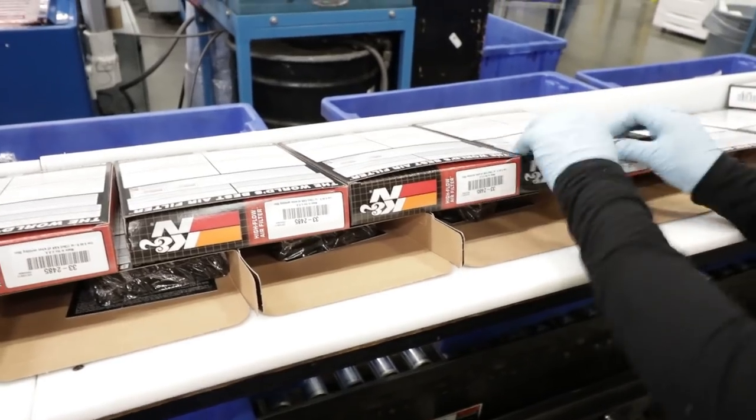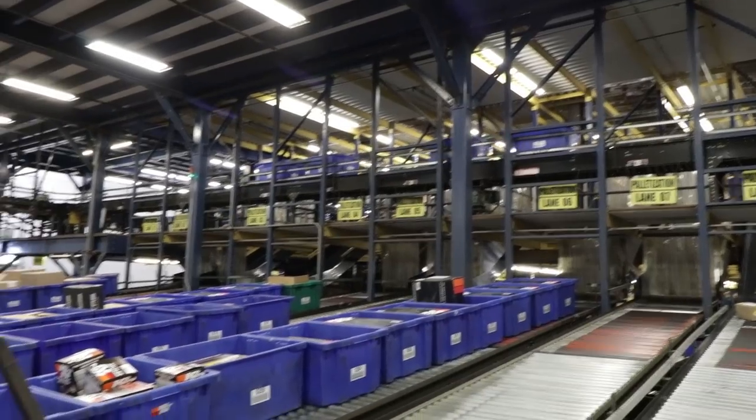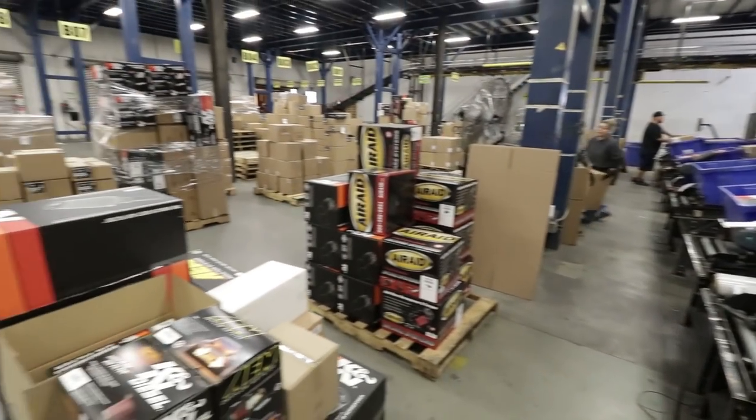Then they'll be shipped out either direct to the customer or to a wholesale distributor — your AutoZones, your O'Reilly's, you name it. They'll go out there to a happy customer, make some horsepower.